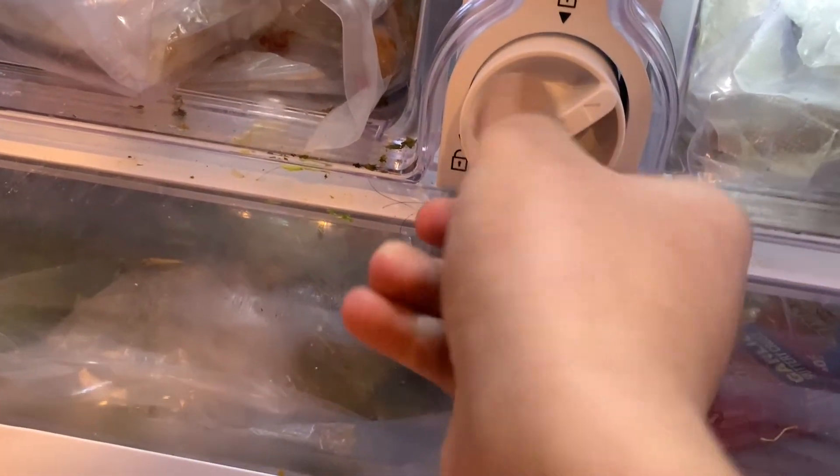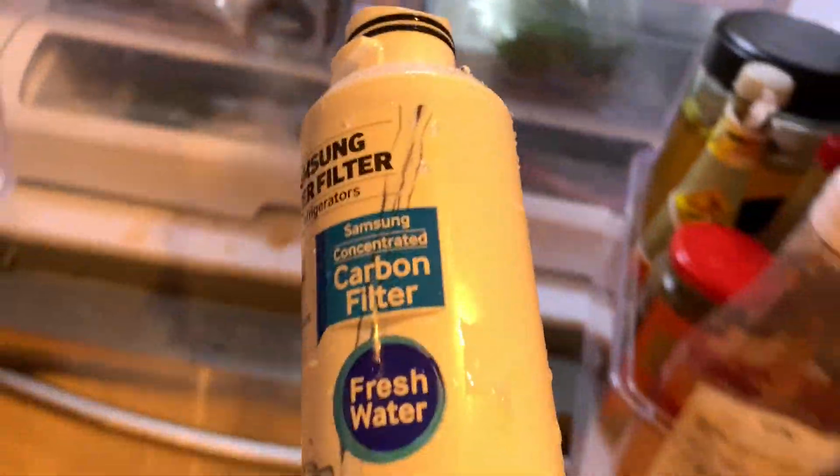This thing actually shows a way how to take it out. Here's the old filter.